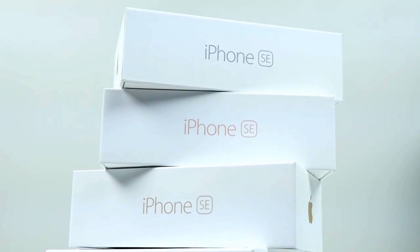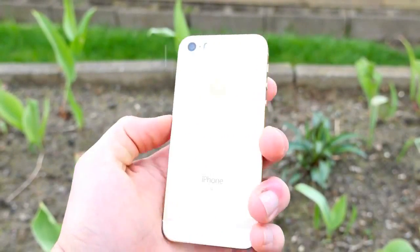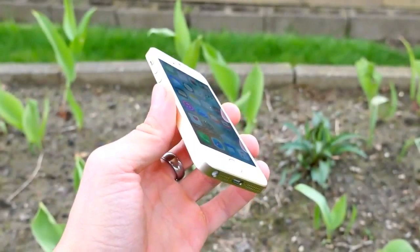Here's why: Apple's missing out on a lot of profit in smaller, undeveloped countries. And so many people just refuse to upgrade, hanging on to their 5S, 5, and 4S models. The SE gives those people an option when choosing to update.